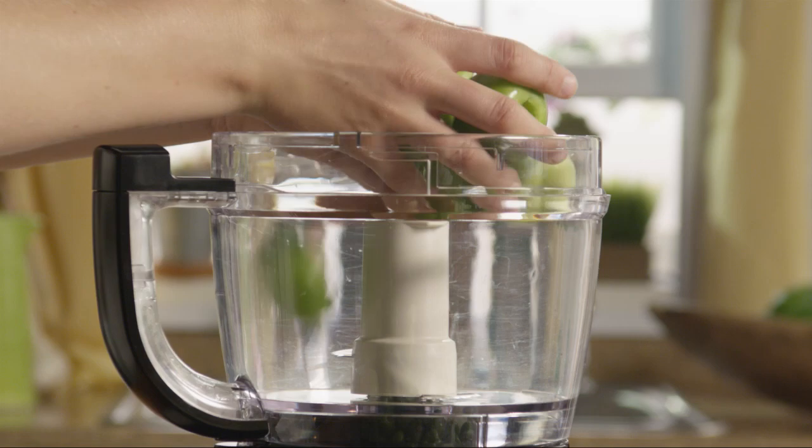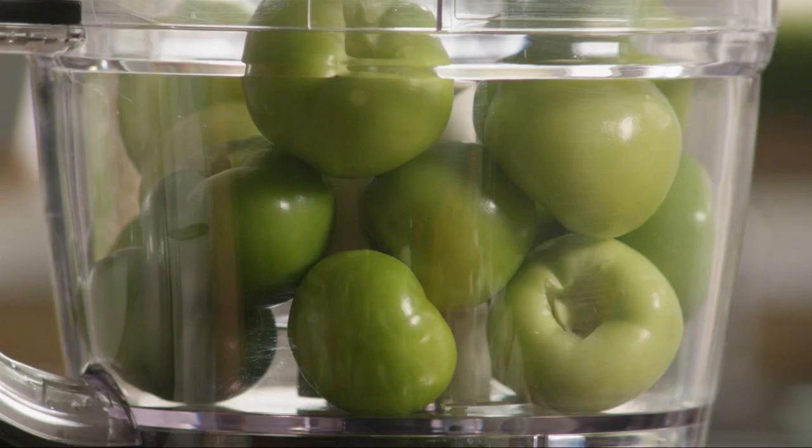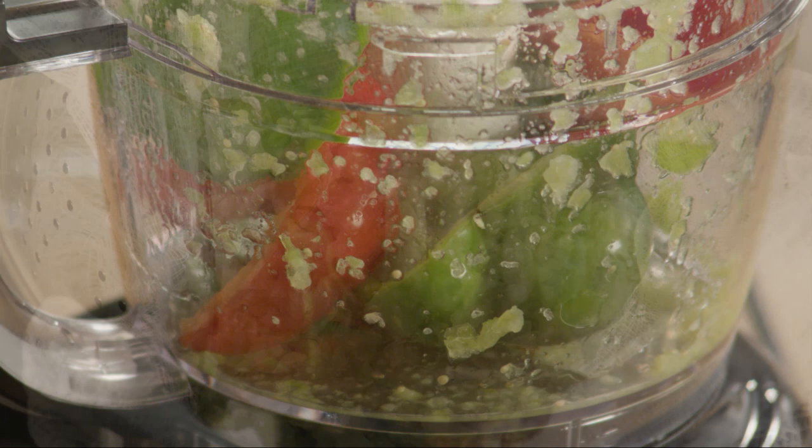Using a food processor, coarsely grind the tomatoes in batches. Put the tomatoes into a cheesecloth-lined colander set in a larger bowl to collect the liquid as it drains. Now coarsely grind the red and green bell peppers in batches as well, and add those to the colander.